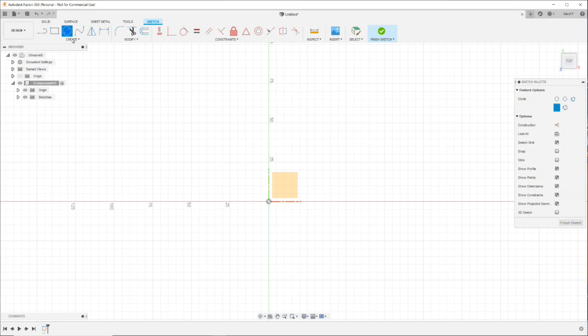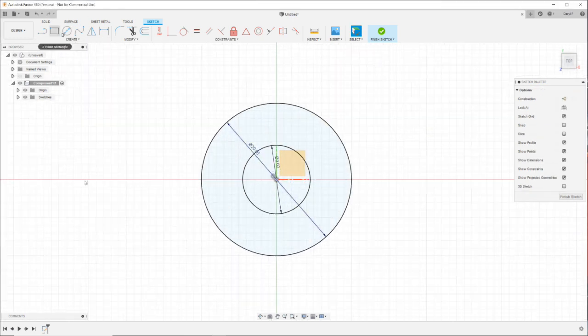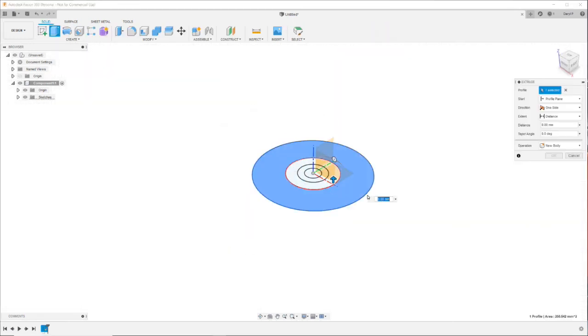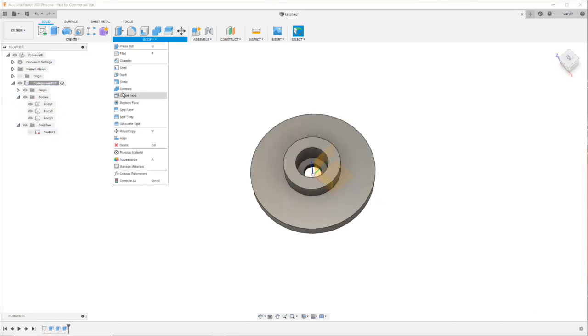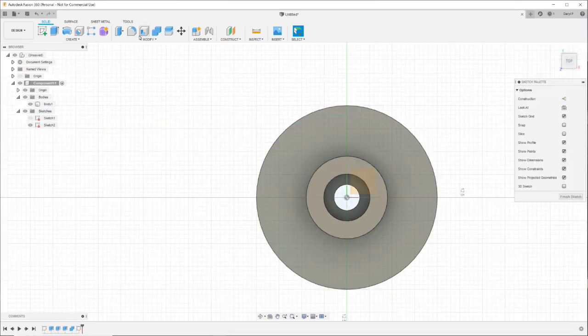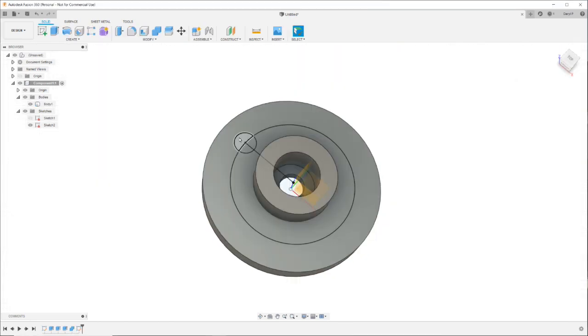I'm going to use Fusion 360 to model up the servo horn, and once I'm happy with what I've got, I'm going to export it to Prusa Slicer, where I'll then convert it to G-code, and then off to the printer we go to see what the end result will be.